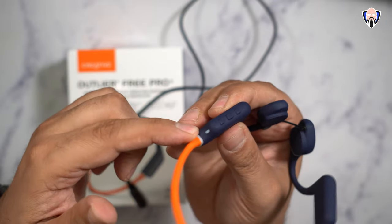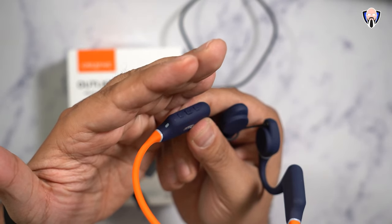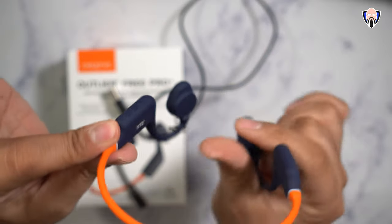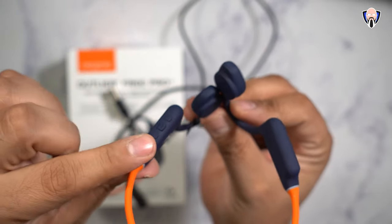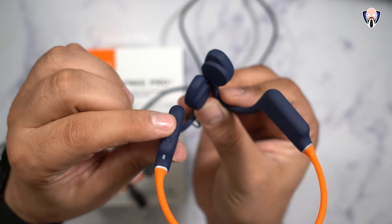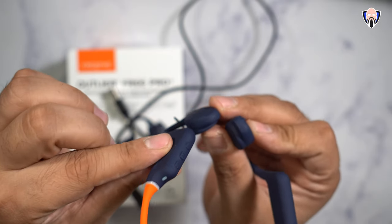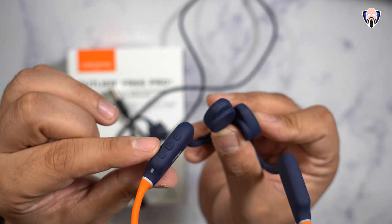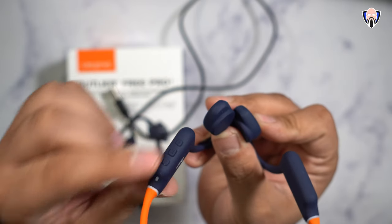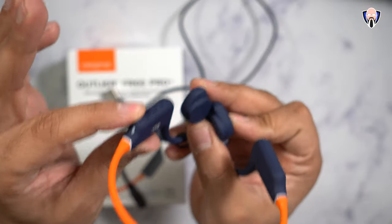There are three button configurations and an LED. The main button is a multi-function button — press and hold to power on, the light turns on and flashes, and you'll hear an auditory indicator saying Bluetooth is on and connected. To use it as an independent MP3 player, double-press the multi-function button and it prompts MP3 or music player mode. You can skip tracks by pressing and holding the plus or minus buttons. Double-pressing again returns to Bluetooth mode, reconnecting to the last two paired devices.